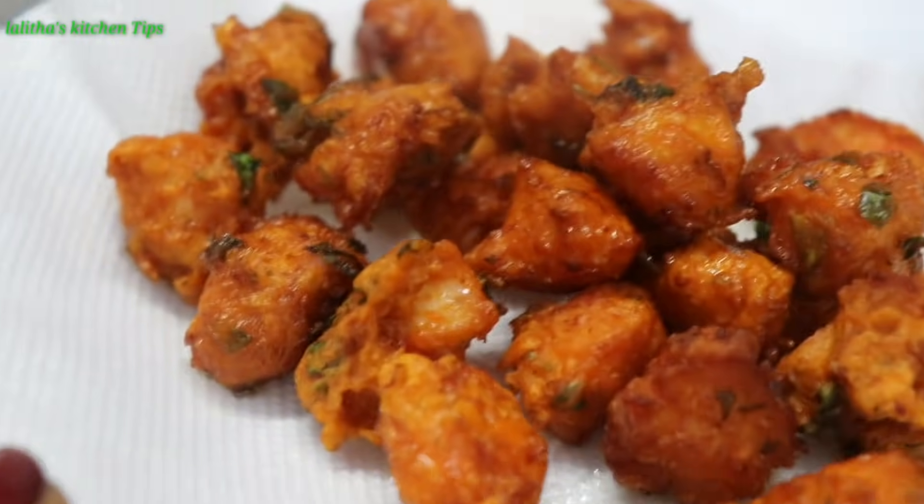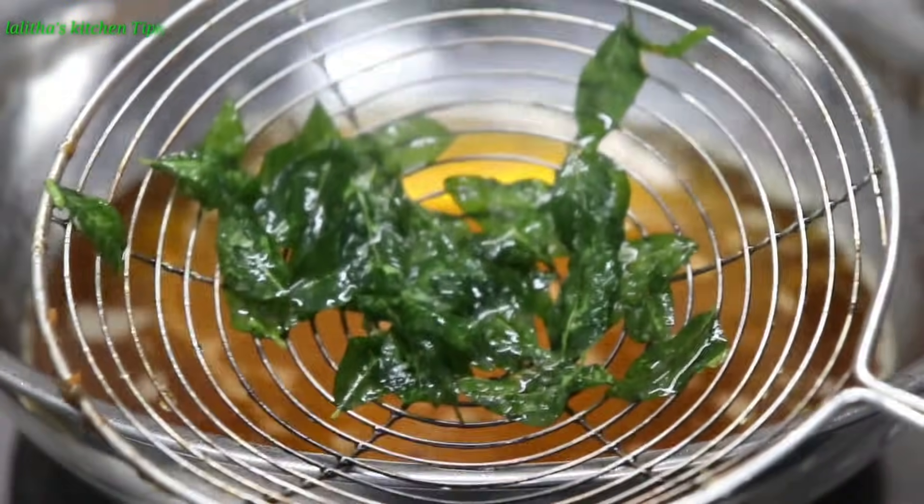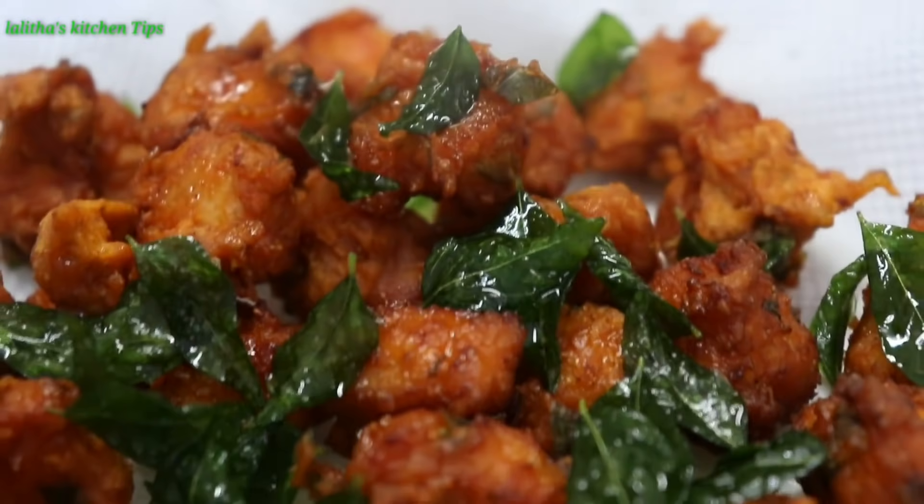It is very tasty. Please try and comment. If you are new to my channel, hit the subscribe button, click on the notification bell icon.